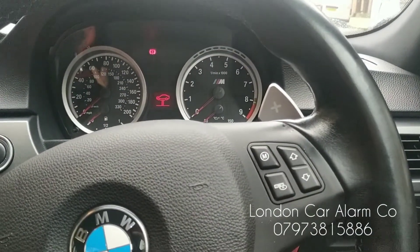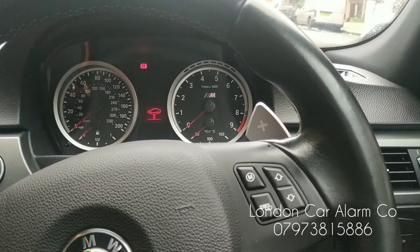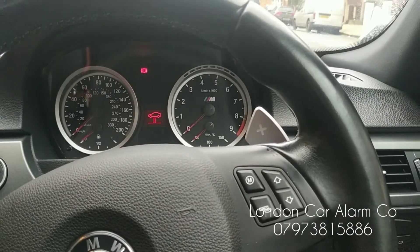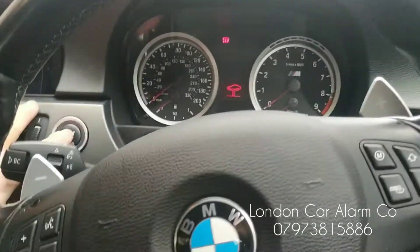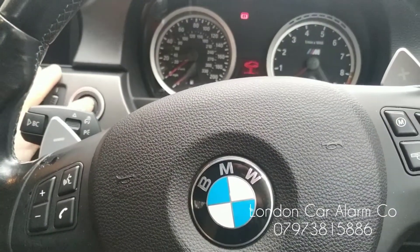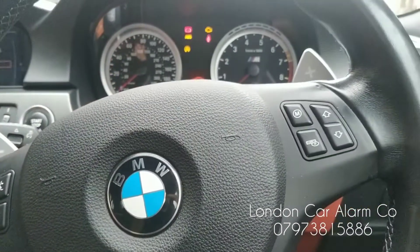If you want to do a button change to change the code, you've got several buttons on this vehicle — some steering wheel buttons and the window button. So I'm going to do a code change. Main ignition on, disarm the system, receive your melody.